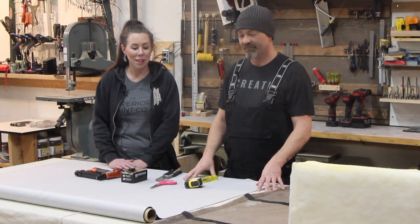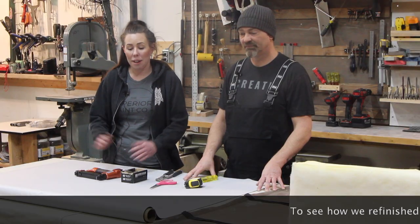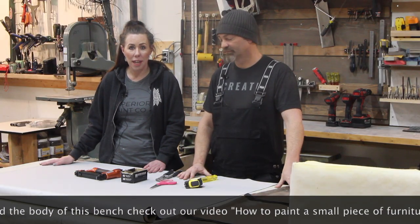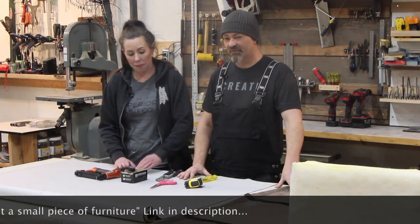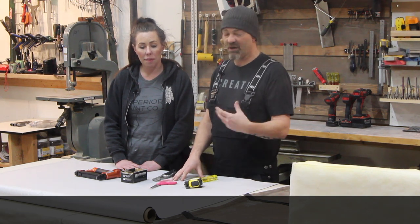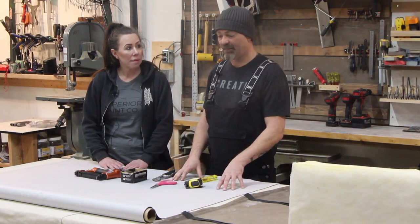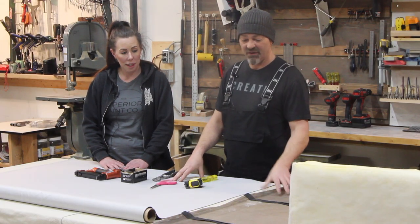At this point we are now ready to recover the bench seat. First thing I want to do is make sure I have all my supplies here. Number one would be the new upholstery, and I have inspected the front and the back for flaws. That's very important — you don't want to cut your fabric without checking it beforehand. You could have staining in it; we've seen flaws in the actual fabric.